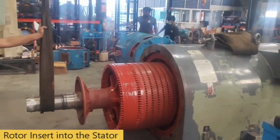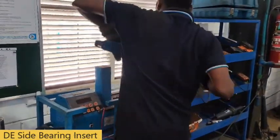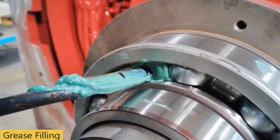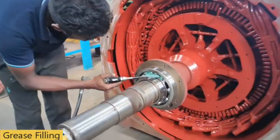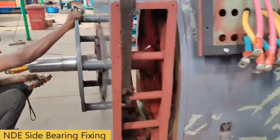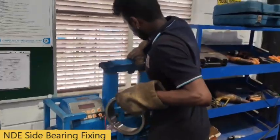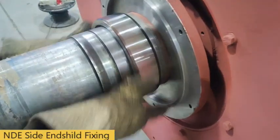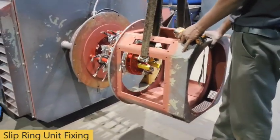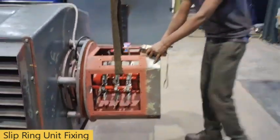Rotor insert into the stator. Epoxy resin coating. Rotor insert into the stator. D-side end shield fixing, non-driven end bearing fixing, and D-side end shield fixing, slip ring unit fixing, no load run test.